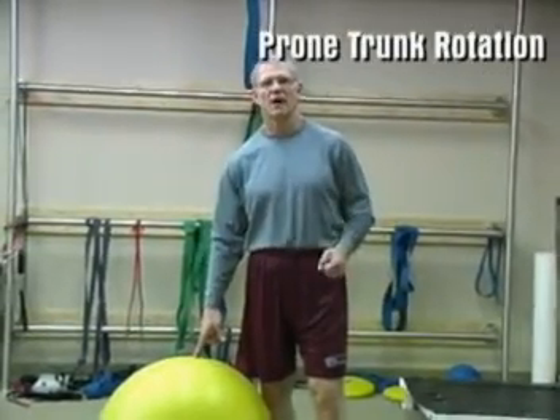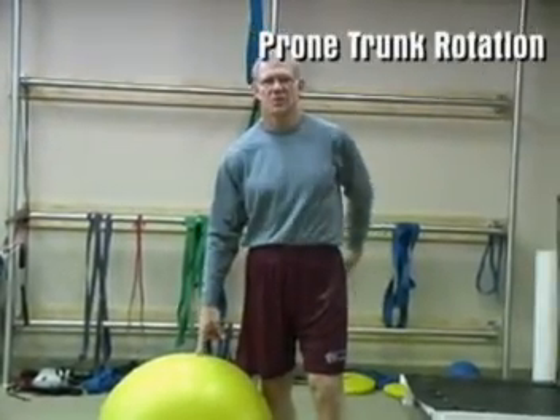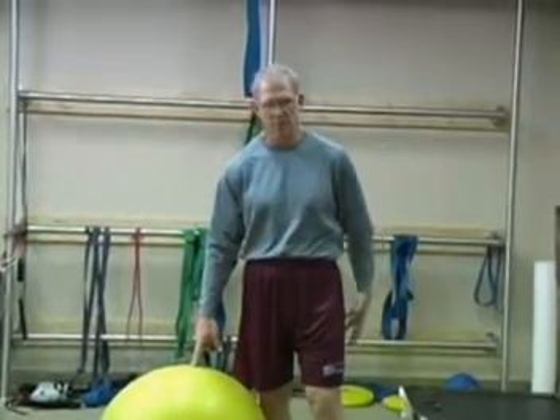A very solid core exercise which works the muscles in the buttocks and the back of the legs, also the muscles in the low back, is what we call a prone trunk rotation.